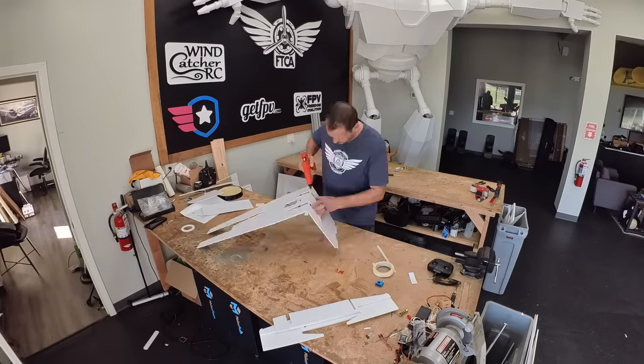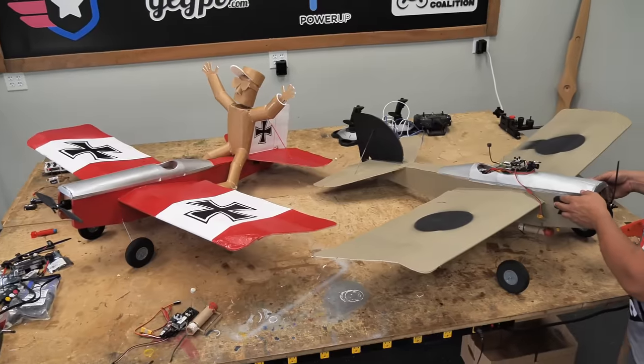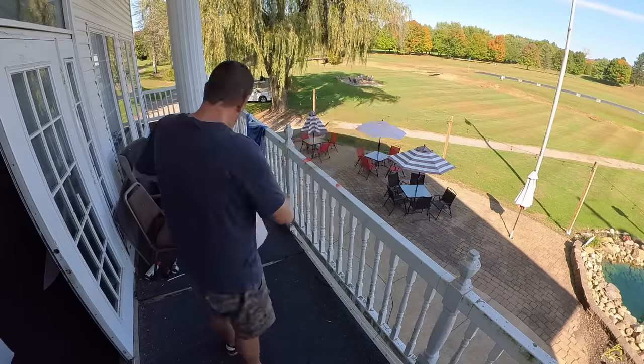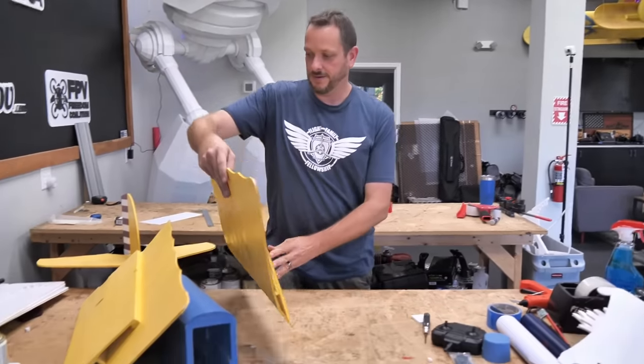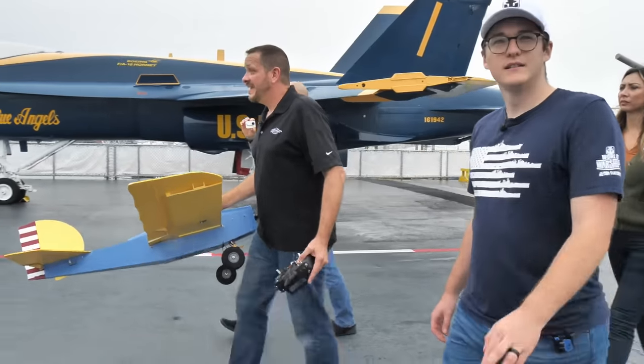So we're going to be bringing out our favorite airplane, the Scout XL. Now the only problem with that is the Scout XL is big and we can't really bring it on an airplane. So I'm going to have to go ahead and build this airplane and also engineer some solutions to make this easily transportable so that when we fly it down, we can build it quickly, and hopefully we can have a lot of fun along the way. We got a lot of work to do, let's get to it.